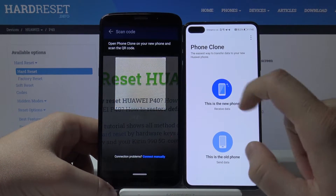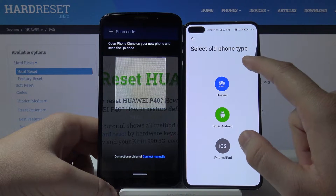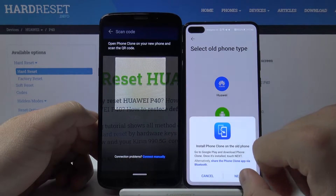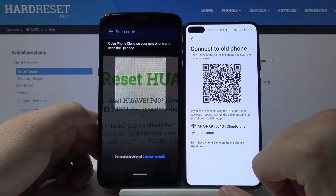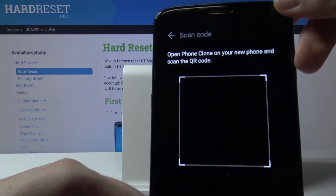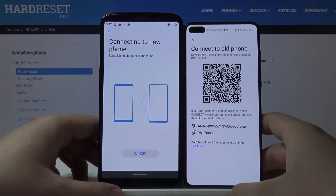On the Huawei P40, tap on 'New phone' and choose the phone type — this is an Android phone, so tap on Android. You can now scan the QR code, and our smartphones will start connecting.